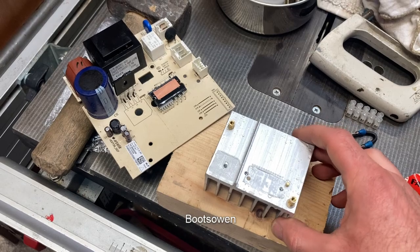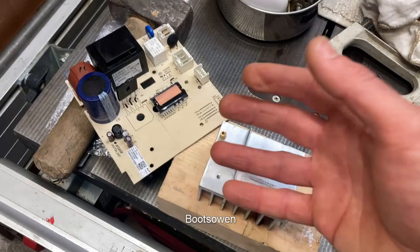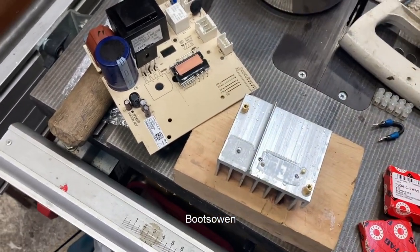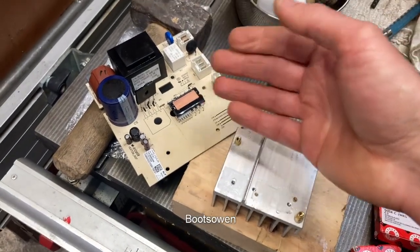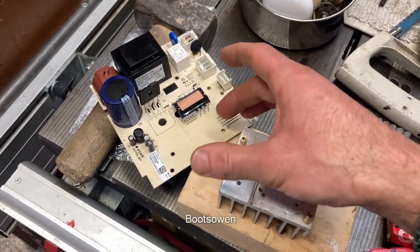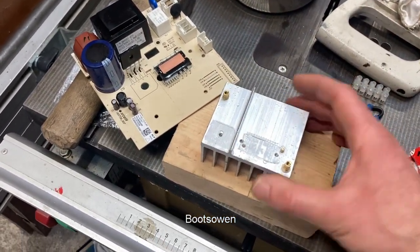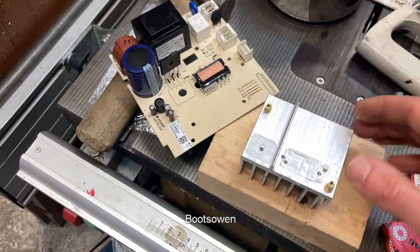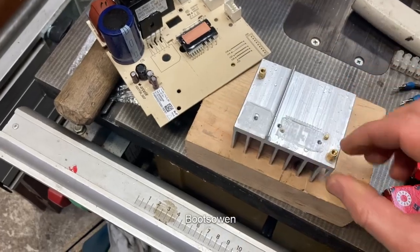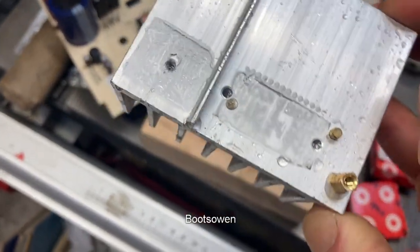Whereas before it used to be single phase brushed universal motors — these guys — they're a smaller, lighter motor but they have this board, so you've got two things instead of one. In the past you'd have a single triac controlling speed and relays controlling direction. Now it's all on a board using three phase, which is far smoother, no brushes to fail. This is probably a manufacturing problem — a weakness from bending — a bit of aluminium with brass inserts, which is a bit weird. I've seen that before.